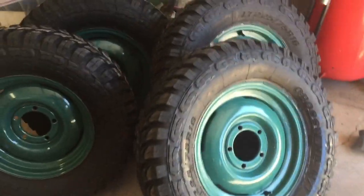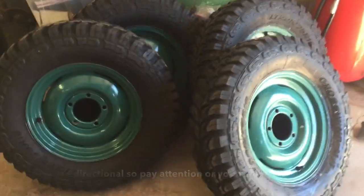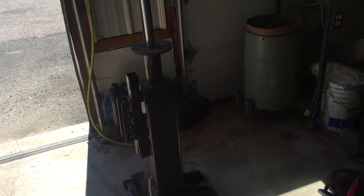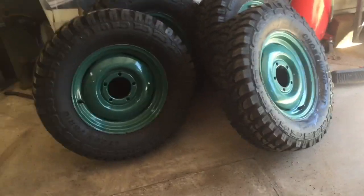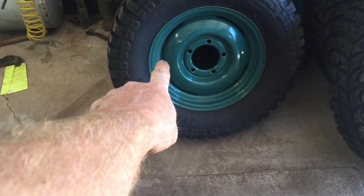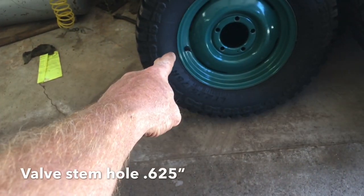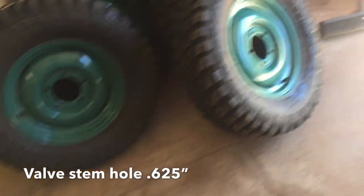All right, all four are on and they should be set up correctly — got two facing this way, two facing that way, so our directionals are correct. One thing about the old manual tire changer: it's a lot of work, takes the wind out of you. Once you kind of get into the groove it doesn't go so bad. Because these are tube rims the holes are oversized, so I'll put a link in the description for the oversized valve stems so you can put valve stems in them.